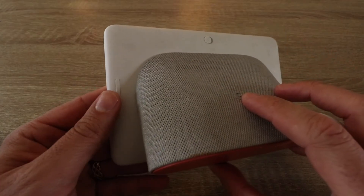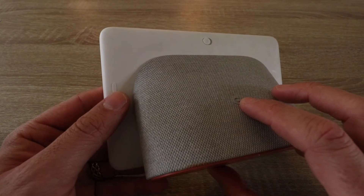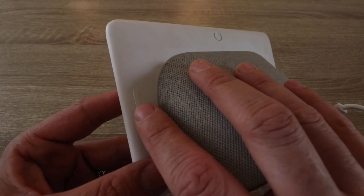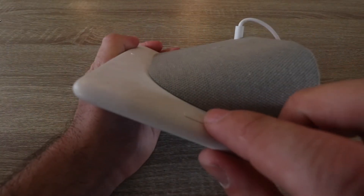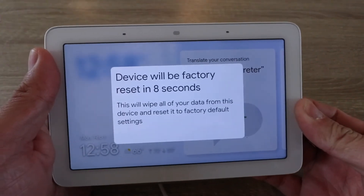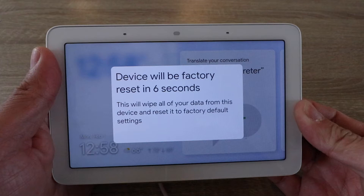All you need to do is go ahead and turn this around and on the back here there's this button. You're going to hold that down for approximately 10 seconds and you'll see the notification on the other side pop up. So let's start holding this down and then it says device will be factory reset in 10 seconds.